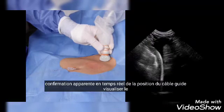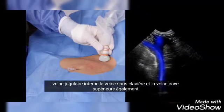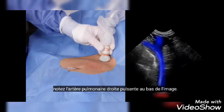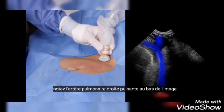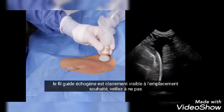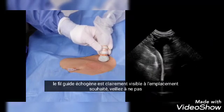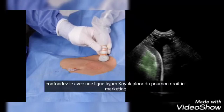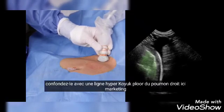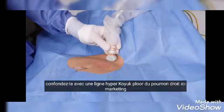As we tilt the micro convex probe caudally, the main benefit of this technique becomes apparent: real-time confirmation of the guide wire position. You can visualize the internal jugular vein, the subclavian vein, and the superior vena cava, as well as the pulsating right pulmonary artery at the bottom of the picture. The echogenic guide wire is clearly visible in the desired location. Take care not to confuse it with the hyperechoic pleural line of the right lung, marked in green.